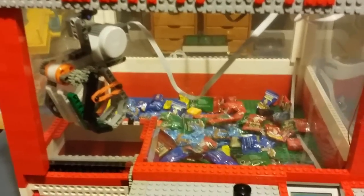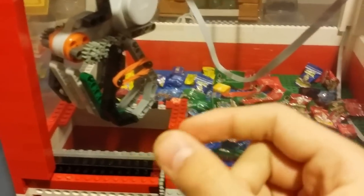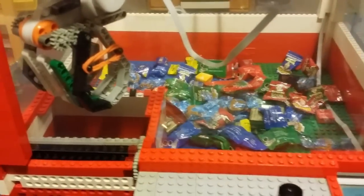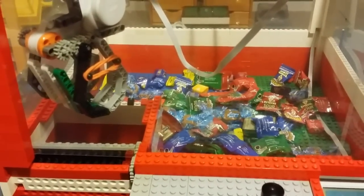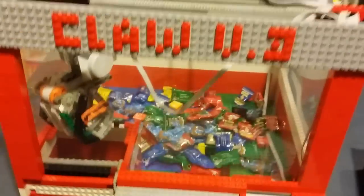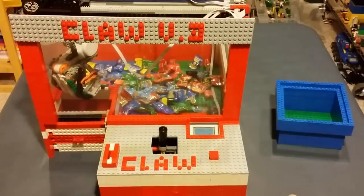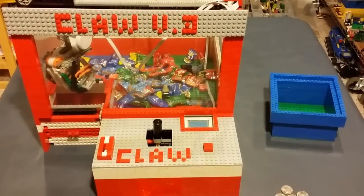I have a rubber band which you can adjust to get more or less grip on the claw — that adjusts the tension. Hopefully you guys enjoyed this New Year special — the claw machine version 3! It's pretty awesome. Please rate, comment, and subscribe and let me know what you think in the comments.